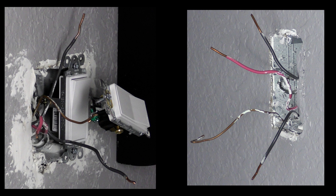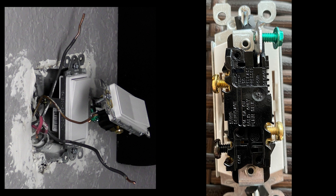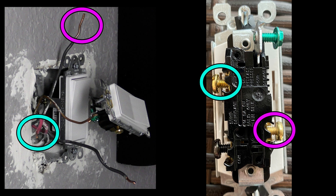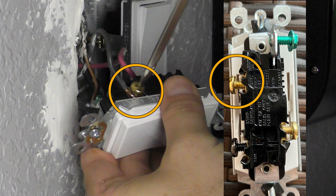Now we've identified the one true hot wire coming into the circuit. Turn off the power at the circuit breaker. When wiring the main switch, connect the real hot wire to the black common terminal screw. The other two wires — the two travelers — can be connected in any combination to the available travel terminals; it doesn't matter at this point because we'll identify them on the other end. Take the identified hot wire, connect it to the black common terminal, then take the two remaining wires and connect one to travel terminal one and the other to travel terminal two.